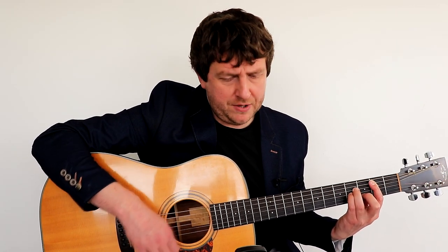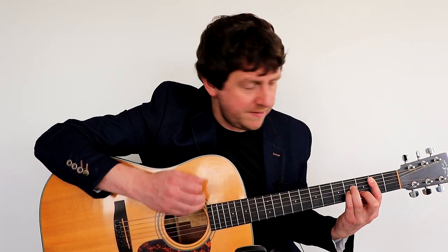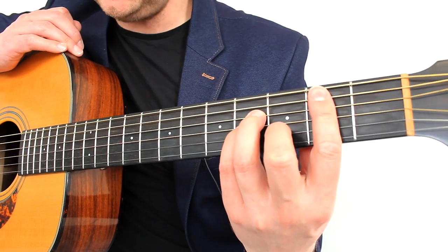Then we're into the strumming. The rhythm pattern for this is what I call the chill-out pattern — it's a very versatile rhythm pattern that works well for this song. I did experiment with palm muting which kind of follows the bass line, but I think if you want to sing and play it, it's probably better to have a more traditional strum pattern. So: down, down, up, up, down, up. And your first chord is a B minor, that's barring fret 2.